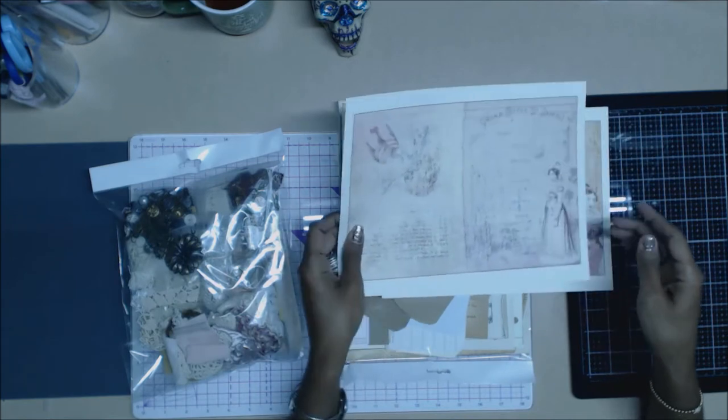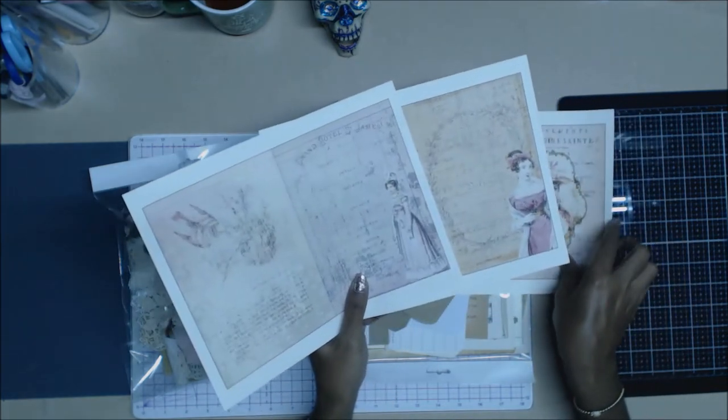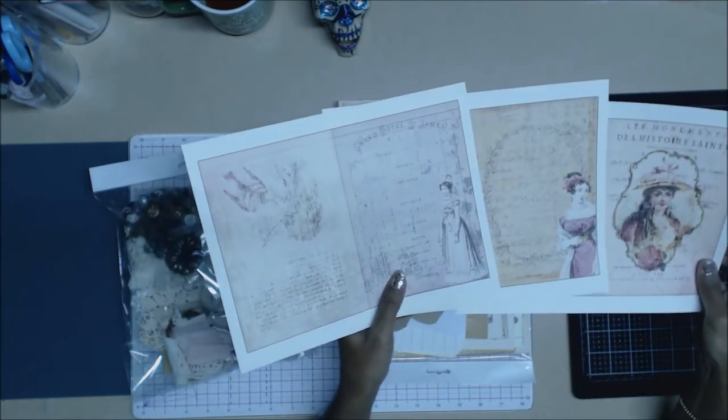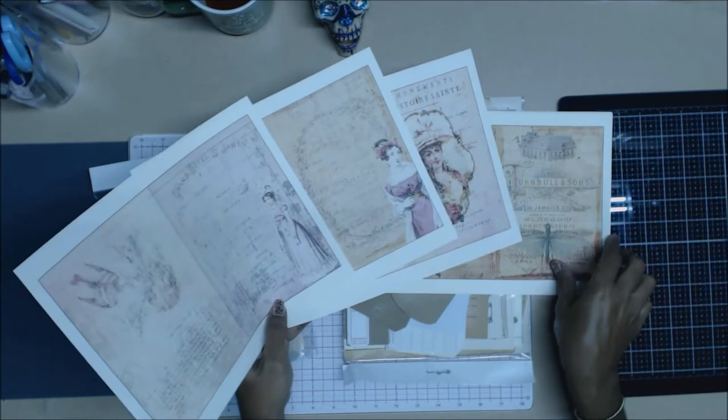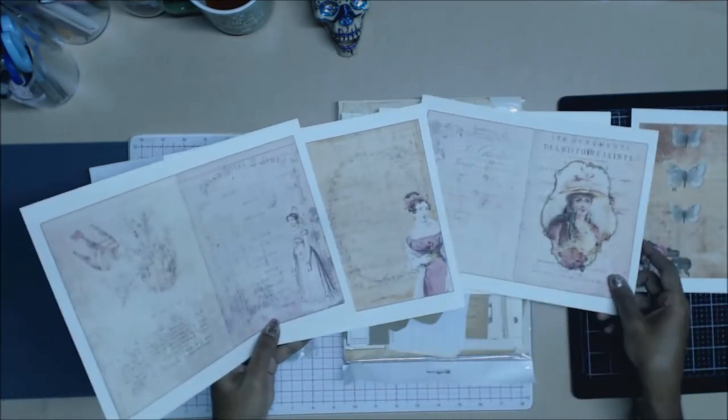You're going to get five of these designs. You get a total of 19 printable files — these are the main cover ones right here.